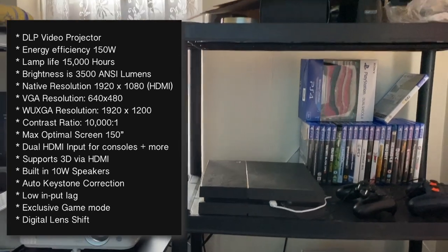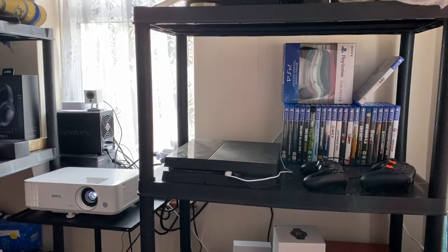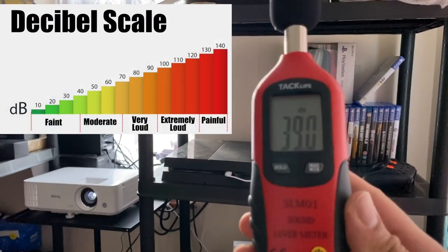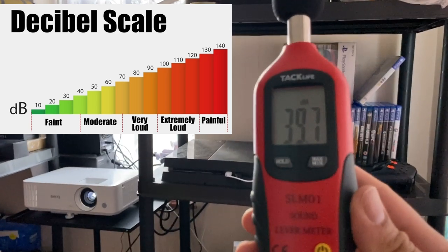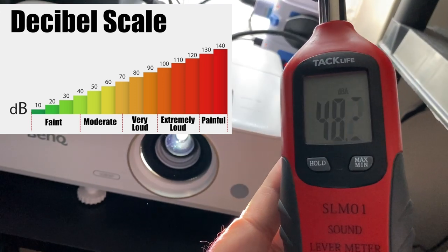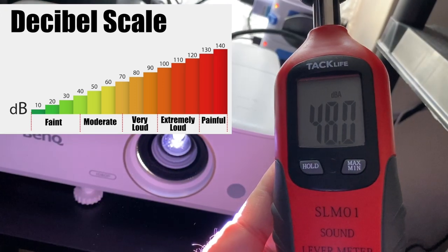The projector is all set up and the first thing I always do is test out fan noise. I can hear the fan noise from here - here is my sound meter. The fan noise is 39 decibels from a distance of one meter and right up close it's 48 decibels.